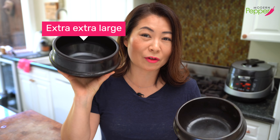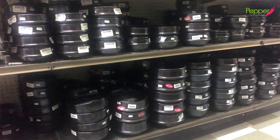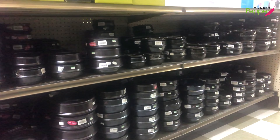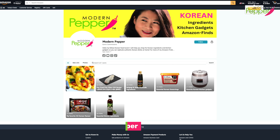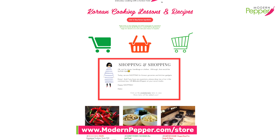I have the extra-extra large and the extra large. These also come in really small sizes — from bambino size to mucho grande size. If you go to any big Korean supermarket, you'll see a huge selection of different sizes. Some come with lids. I highly recommend getting a wooden tray or metal tray so you can set this hot pot on it when you take it off the stove. If you don't live near a Korean market, you could order these online — I'll have the product links below. You can also browse Korean kitchen gadgets and ingredients at amazon.com/shop/modernpepper and at modernpepper.com/store.